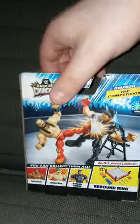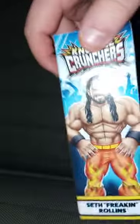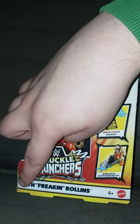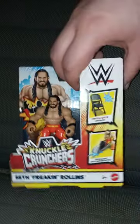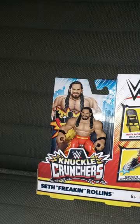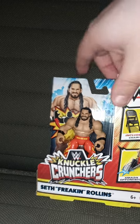Alright guys, so the moment you've been waiting for — I'm just going to film the unboxing right now. I've been up all night. Yes, this is still Series 1. We got Seth Rollins, or as it says on the box, Seth Freaking Rollins. I'm glad I got him — I picked him up from a different Walmart yesterday.